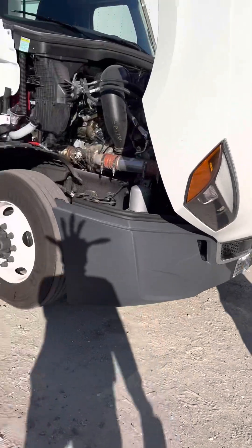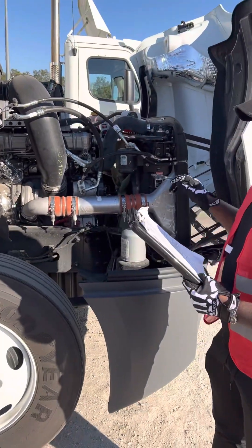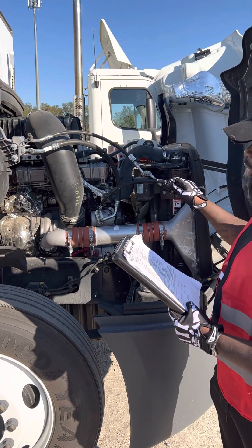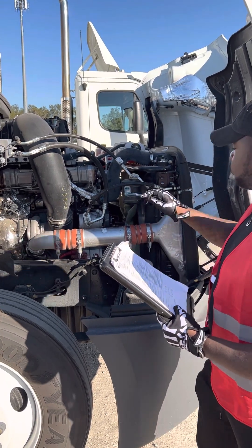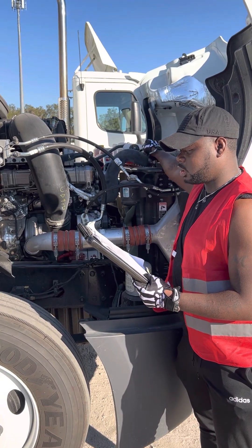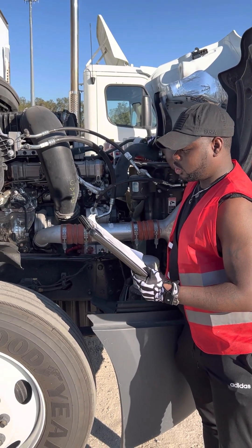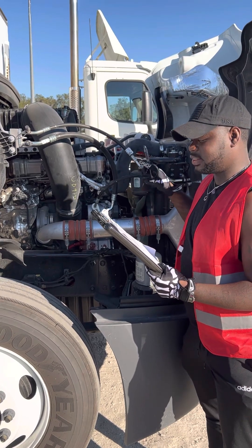Now we're going to head over to the passenger side. Passenger side engine: all wires are securely mounted, not cracked, cut, or frayed, and they're not leaking. The coolant reservoir is securely mounted, not cracked, cut, or frayed, the cap is tight, it's not leaking, and it's at the adequate fluid level. The hose is securely mounted and it's not cracked, cut, or frayed, and it's not leaking.